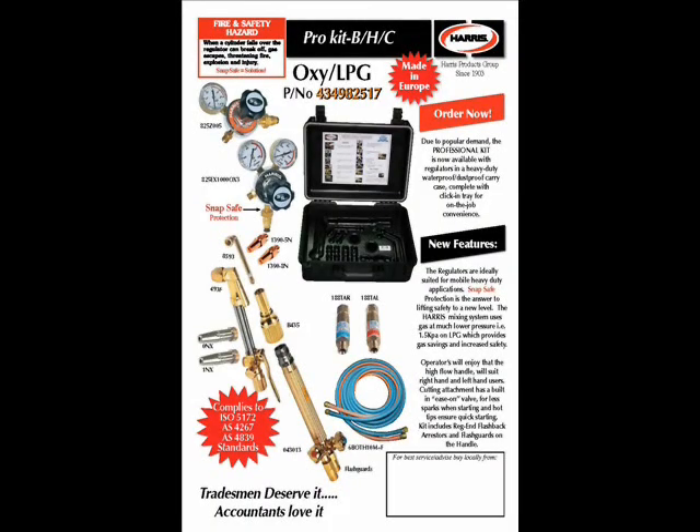The Harris Oxy LPG Pro kit has 825 high flow regulators which comply with AS4267 at 3.5 kPa. Flashback arresters comply with AS4603. The 10 metres of hose complies with AS1335. The handle and cutting attachment comply with ISO5172. Does your gas equipment comply?